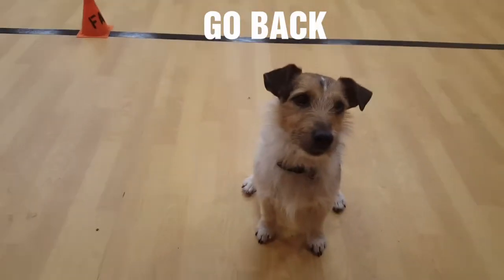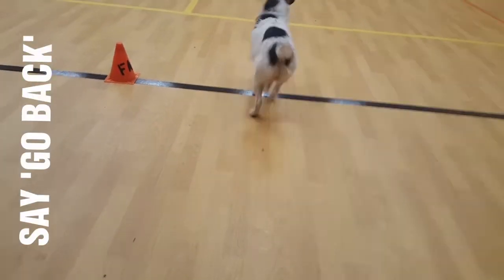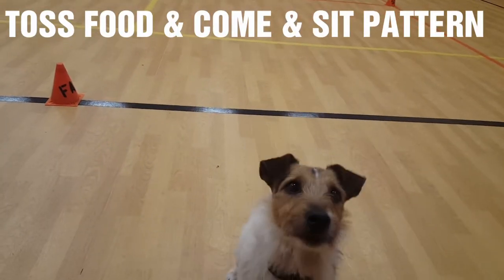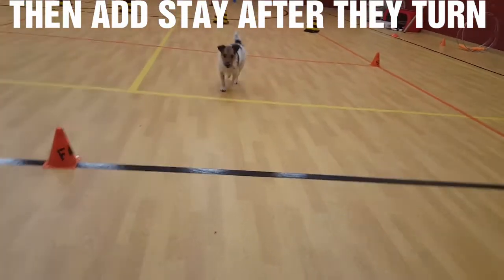Teaching a dog to go back: first you get eyes, then sit, then go back, toss food, and come and sit. That's the pattern for go back. Pretty soon they'll just go back and then look for the food. When they turn, step and stay.